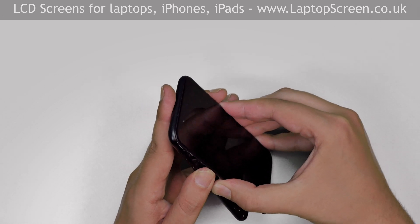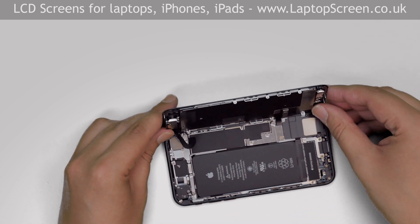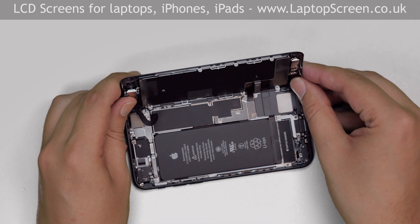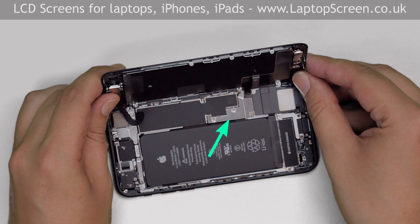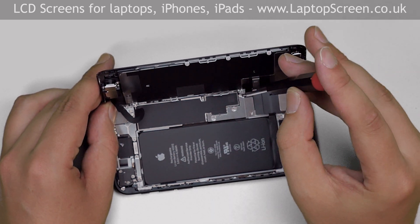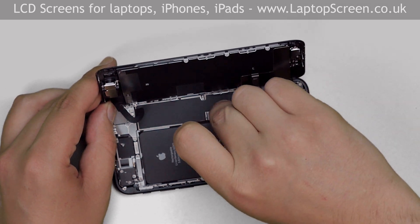Gently move the plastic pick around the perimeter separating the display assembly from the main body. Once separation is achieved, open the phone to a right angle. Now we have access to the small metal shield which secures the battery connector and two front assembly connectors. The shield is held in place with four Phillips screws. Most screws in this iPhone are different sizes, so you'll need to keep in mind the positions of each screw. Remove the four screws and remove the metal shield.